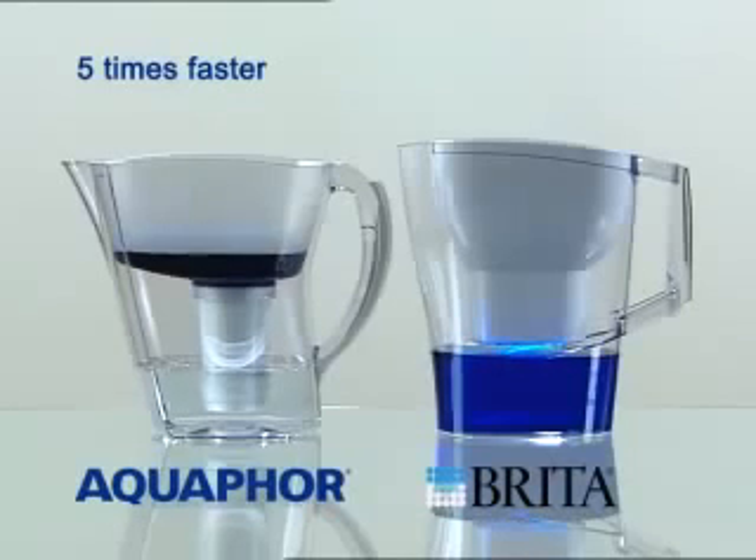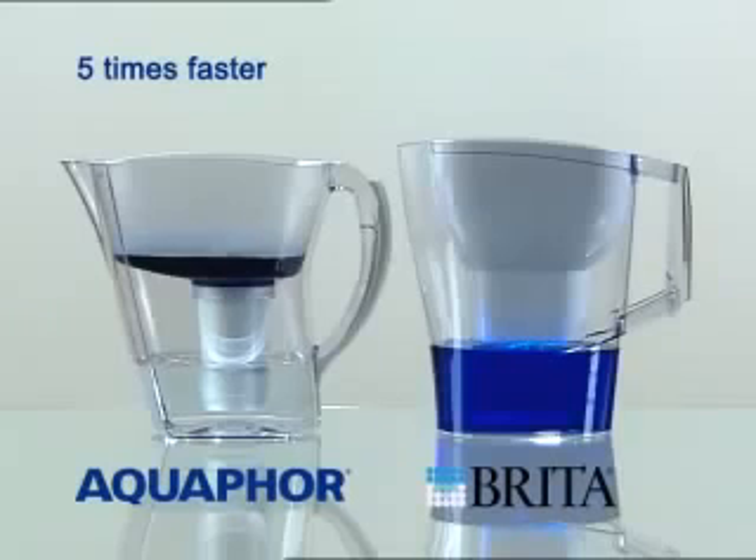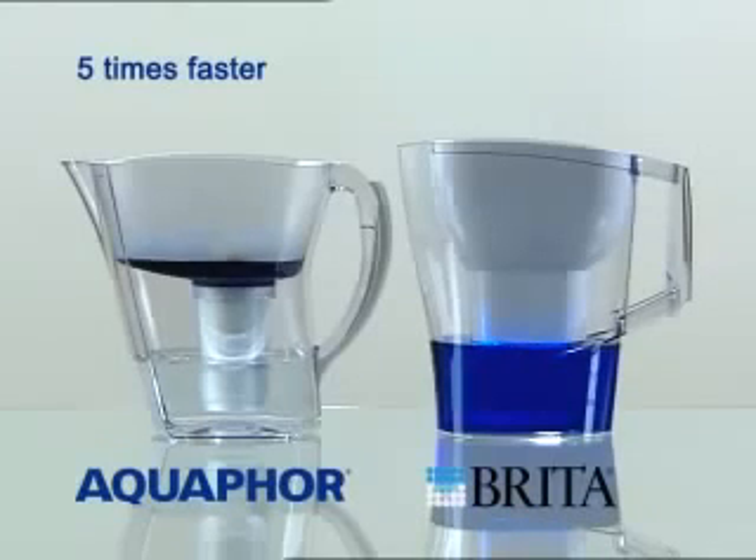Dissolve 50 milligrams of standard methylene blue coloring in each liter of tap water, then repeat the test.